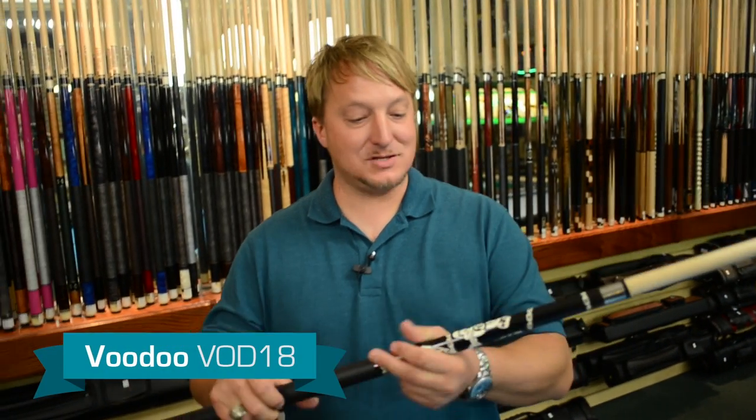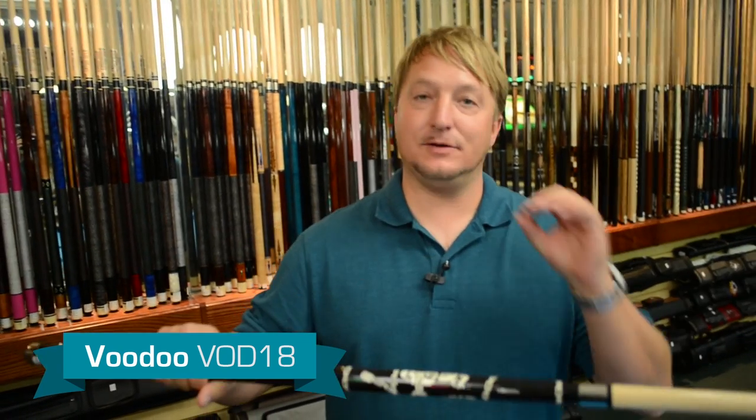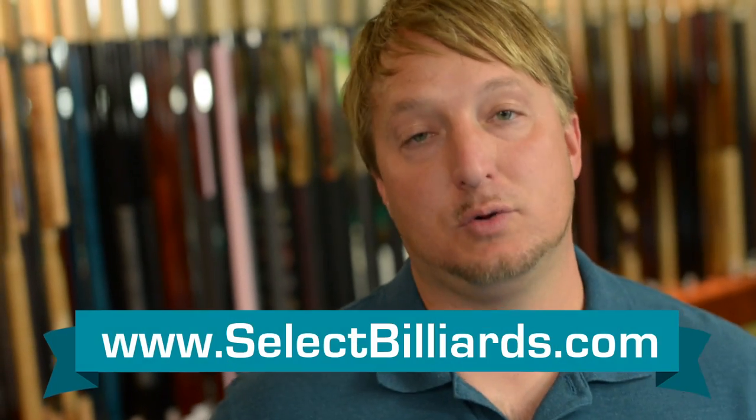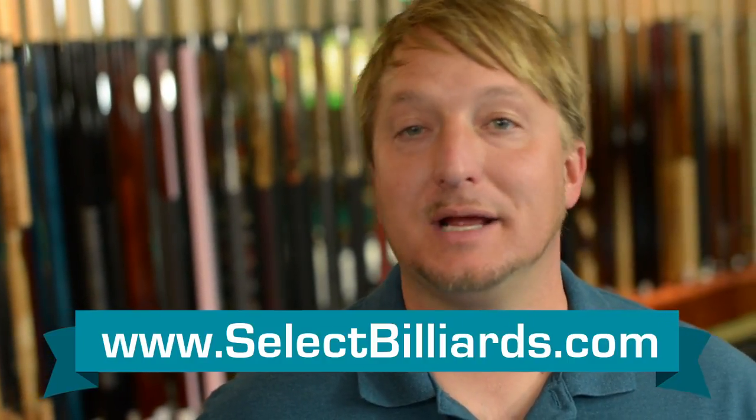This is definitely for the player that likes skulls and chains. It does have that black leather wrap, so it grips really well, and it has a firm hit to it if you like a firm hit. If you have any more questions about this cue, join the discussion already happening on Select Billiards by clicking the link below.